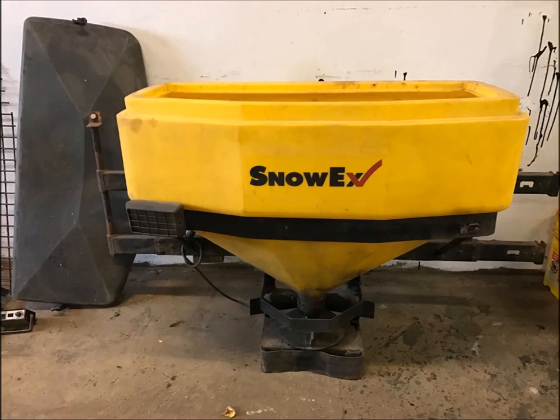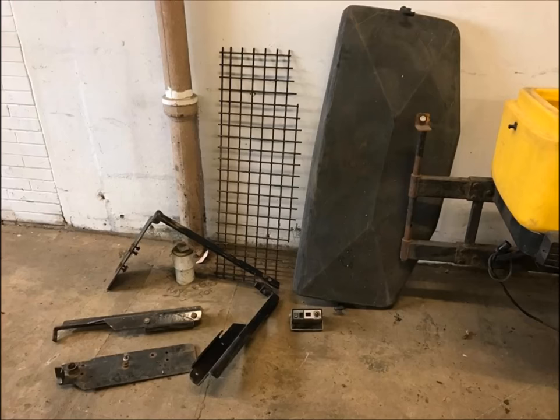I looked around and found this one used. It comes with the tailgate mount so that it swings out and you can still use the tailgate. All the wiring harness, control box, the grate that you see right there, the lid — everything worked.